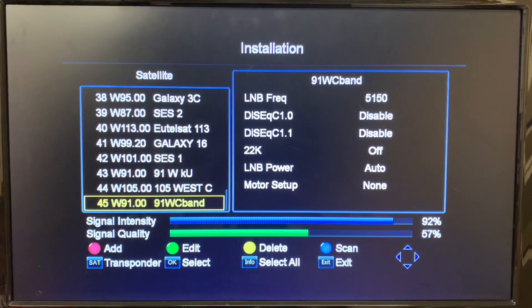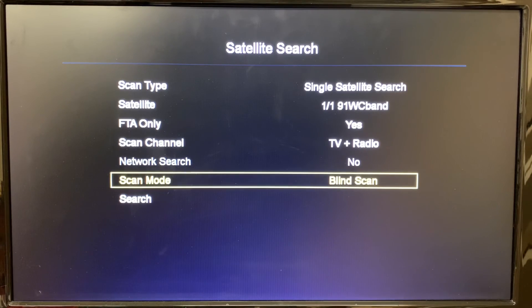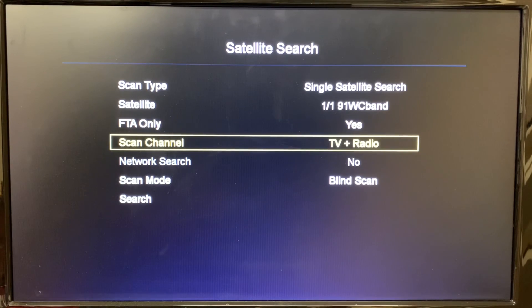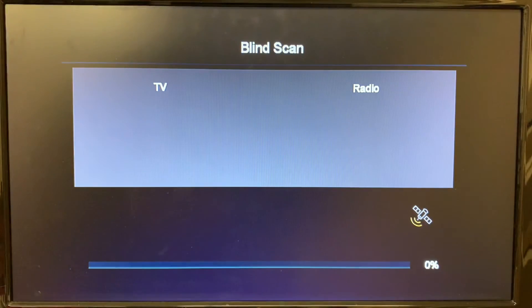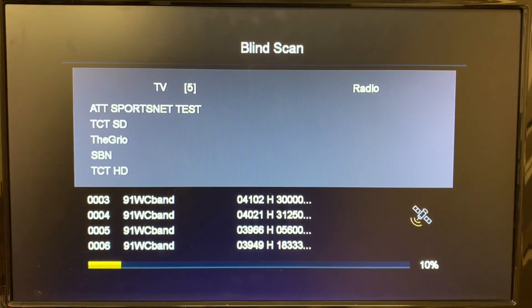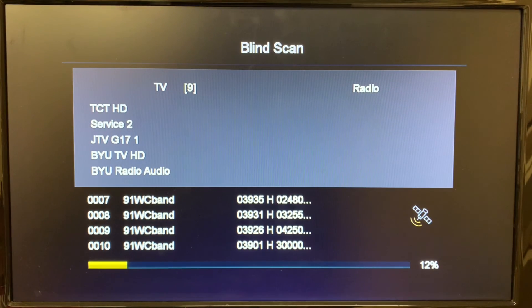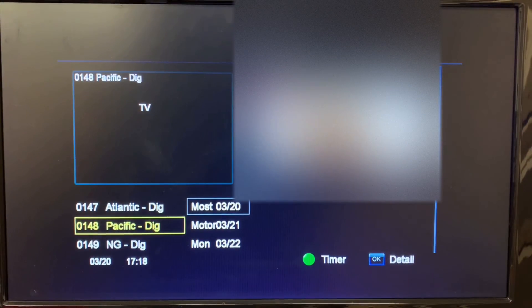Now we can hit the scan button — that's the blue button — and we're going to select Blind Scan. A couple of details: 'FTA Only' means we're only scanning for free channels, both TV and radio. Let's go ahead and start the search, and you'll see channels come up quickly. And that's a quick video on how to install a satellite and transponder into a GT Media free satellite receiver.